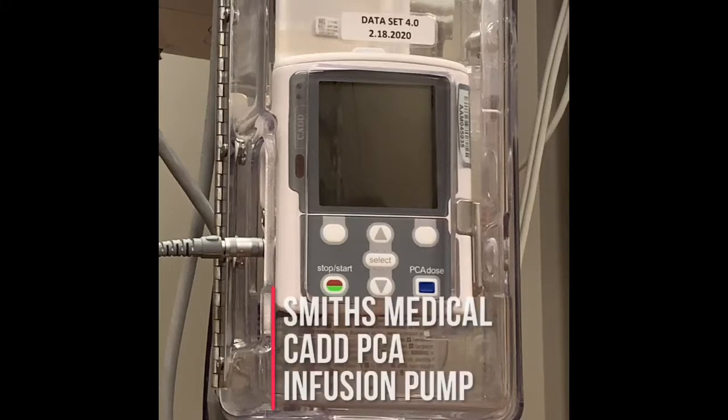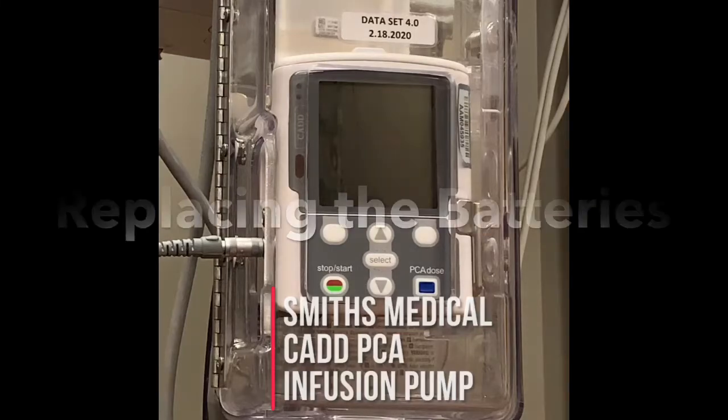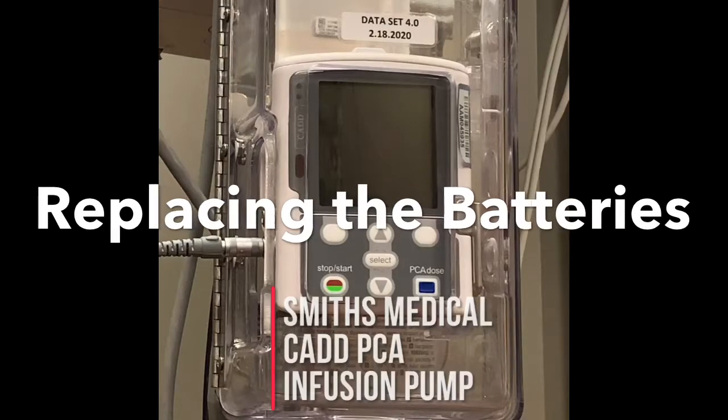While the syringes for the LifeCare PCA pump are unavailable, at St. Mary Mercy Hospital we will be utilizing the Smiths Medical CADD PCA infusion pump. In this video, we will discuss how to replace the batteries.